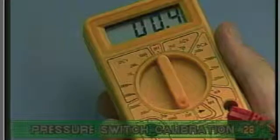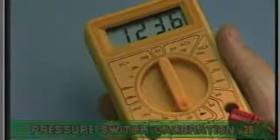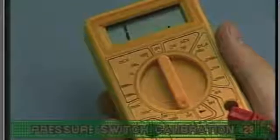Now, turn off all jets and within 4 seconds, continuity should no longer exist.